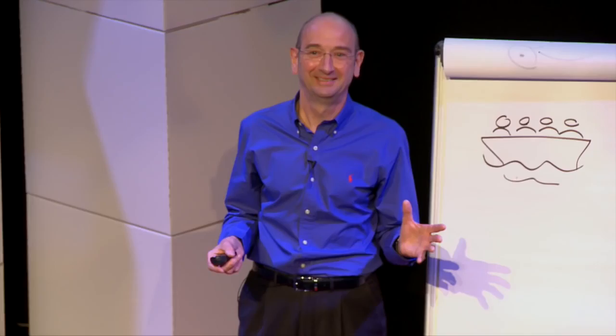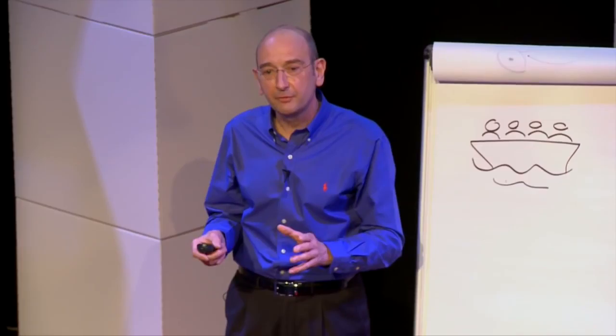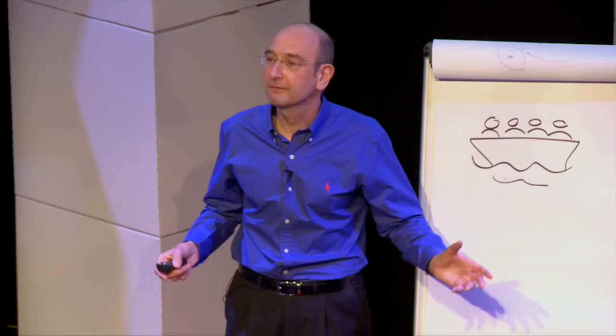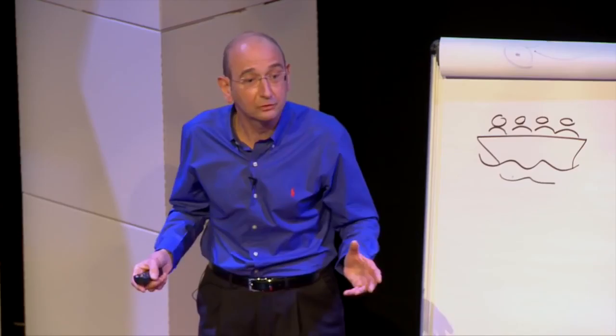Just hold your drawings up and show everyone — how are we all doing? Fantastic! So it looks like you've just learned to draw one cartoon, but you've actually learned more than that. You've learned a sequence that would enable you to draw hundreds and thousands of different cartoons, because we're just going to do little variations on that sequence.